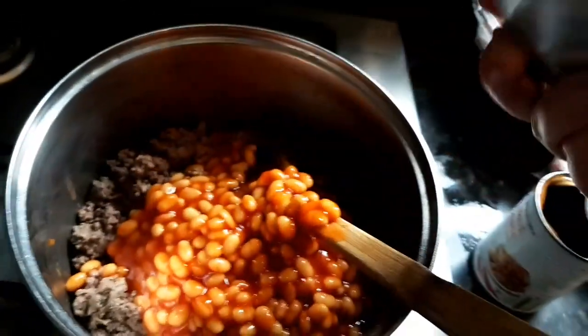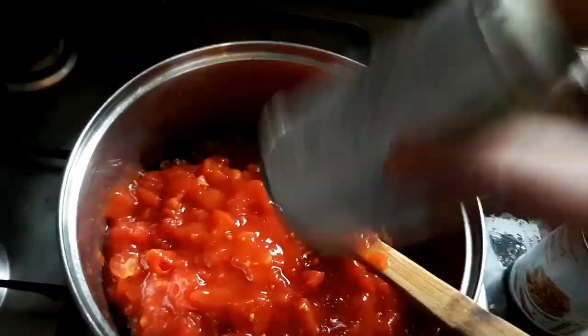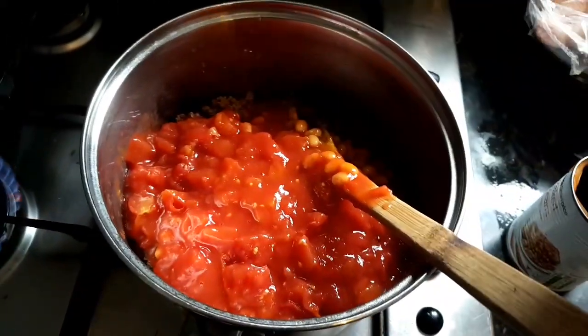Baked beans is what we're using here, guys. I've got a finger in the way on the camera — there we go, sorry about that. And then a tin of chopped tomatoes. Oh, passata — we haven't got any passata. I've just found that out. Pop that in.